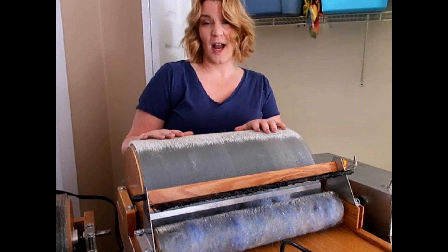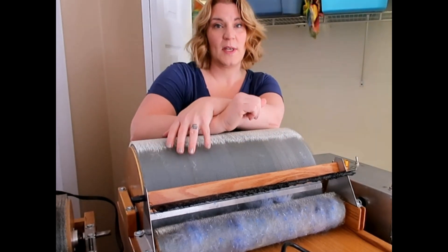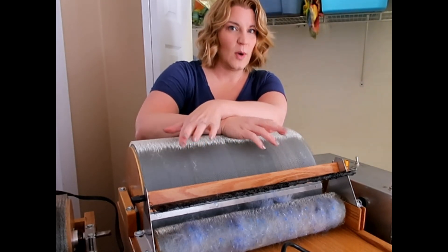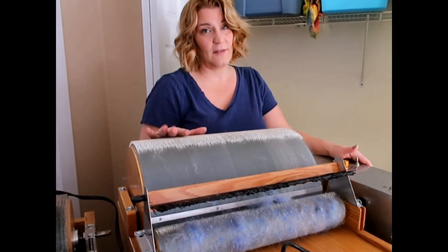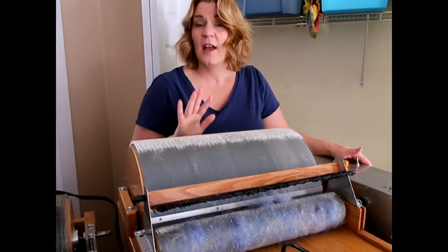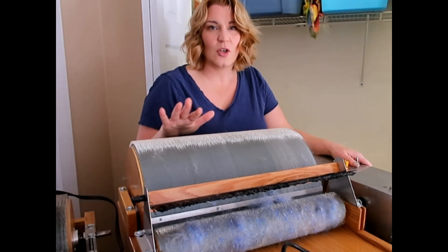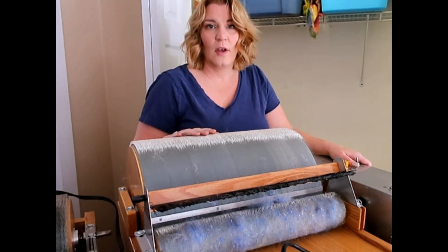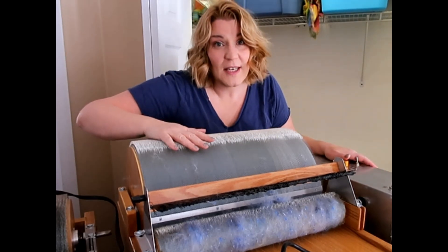When I got this carder back in October, I noticed almost immediately — but I thought it was me — that every time I put some fiber into it, it was slowing down, even if I kept it really, really thin. So I contacted Brother right after I figured out that it wasn't me, because at first I just kept trying to make it thinner or do it better.